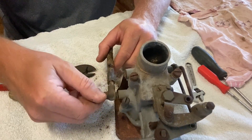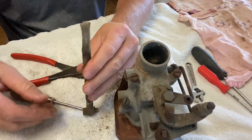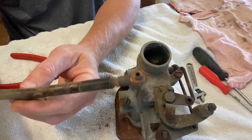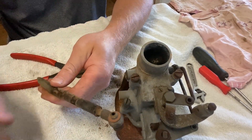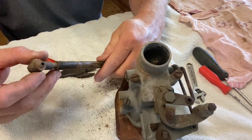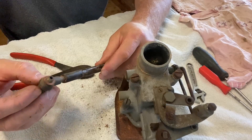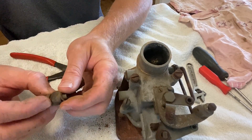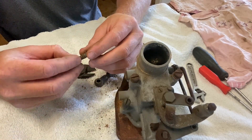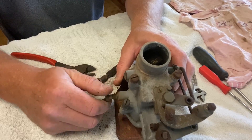This fuel fitting is quite a long one - it goes to about here. I'm going to have to cut this one off because it's certainly not going to spin in a million years. I don't want to lose that little washer - actually, that little washer's no good. I'll just put that on there for now so I know where it is.